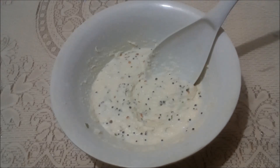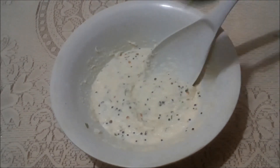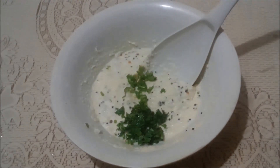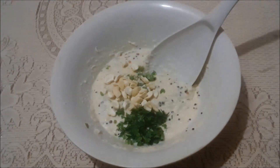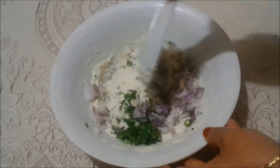Now I am going to add salt, green coriander leaves, green chilli, 1/4 teaspoon of baking powder, some chopped cashew, and some chopped onion. You can use any type of vegetable of your choice if you want to. Mix it properly.